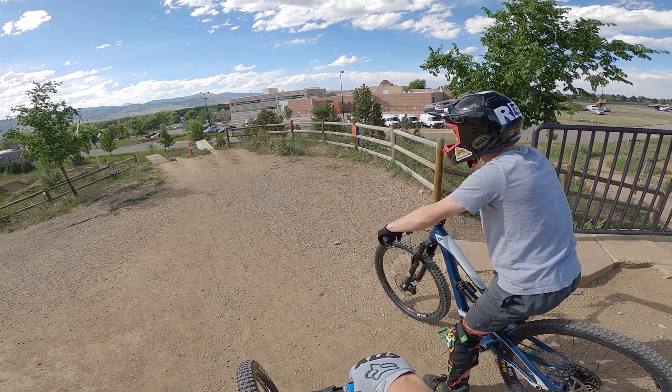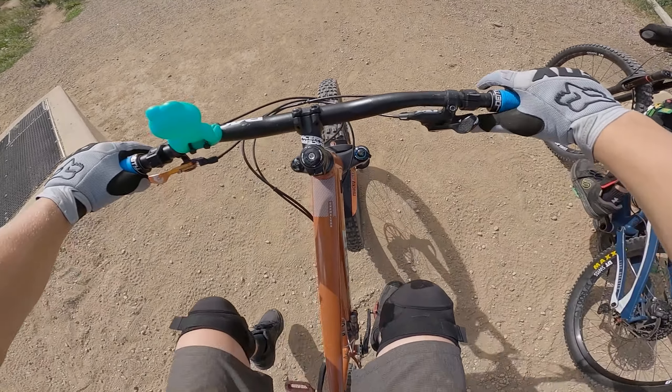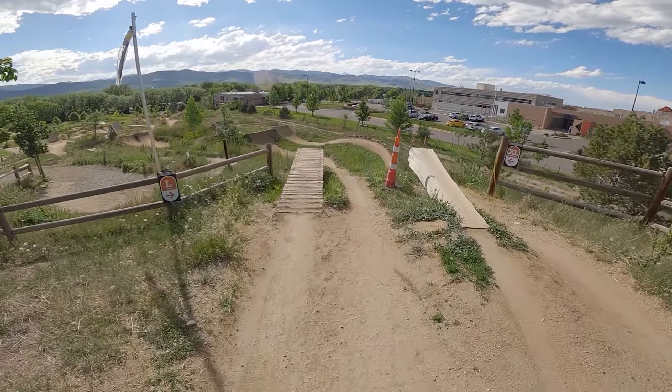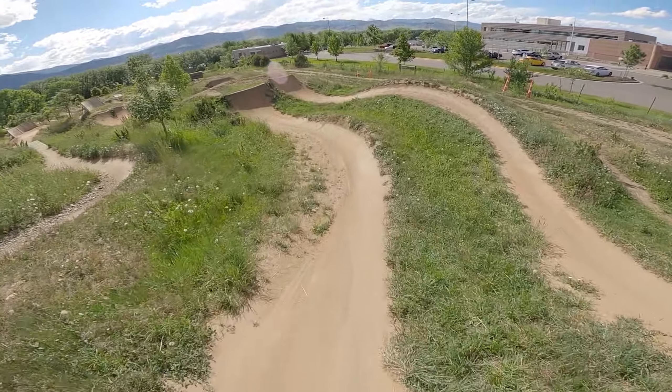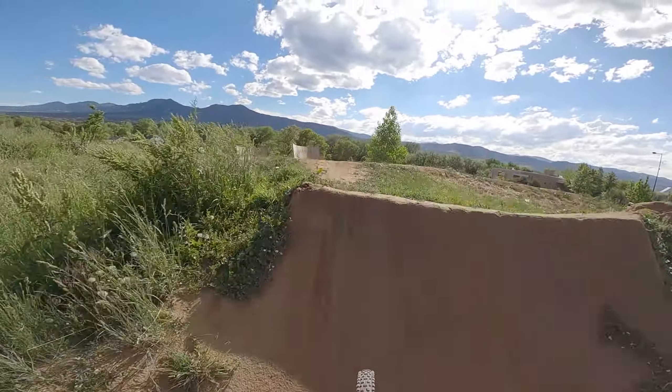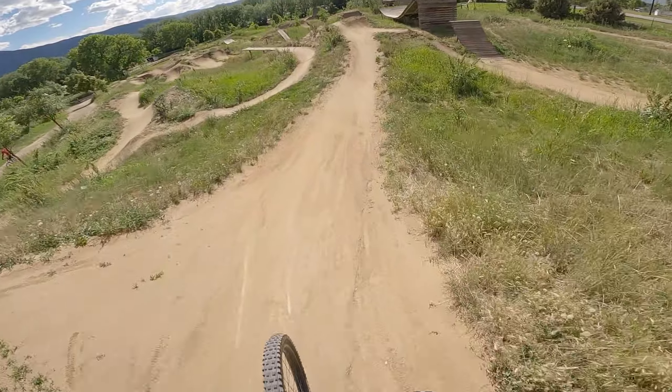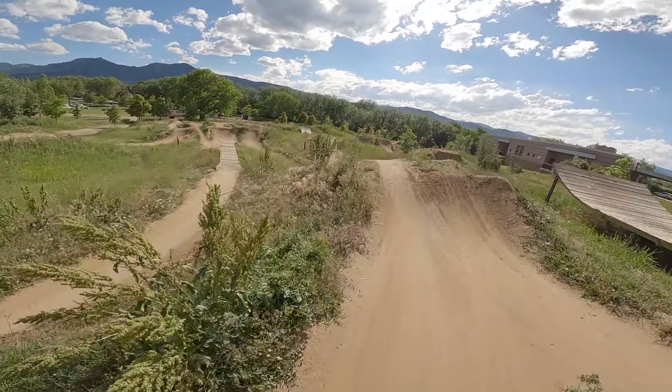After a little while, we moved up to the large line. I'm pretty confident on this line. I tried to put down a little bit of style, and I kind of want to just get it down before I move up to the extra large, so I didn't hit that at all.